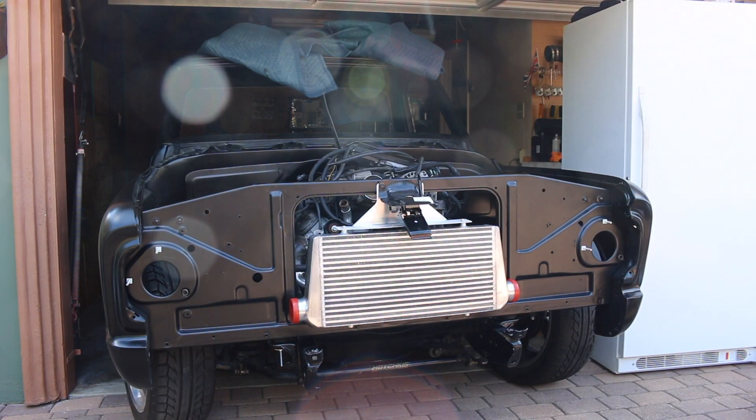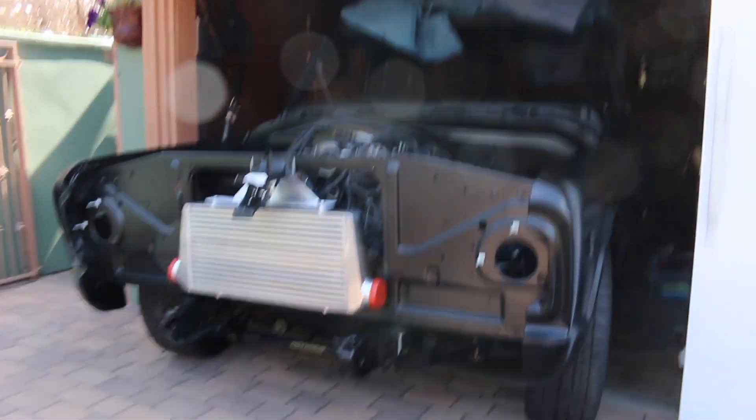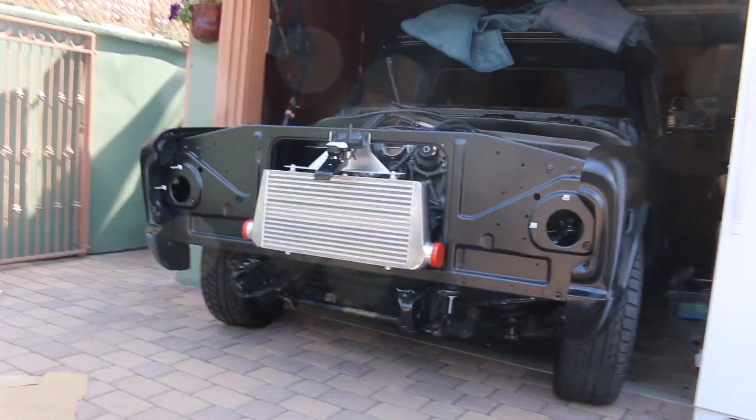It's on! Oh man - I wish my camera wasn't dying. This is badass. The tabs must mount to something here because if not it's just gonna swing and hit against these bolts. I'm gonna charge the camera and while it's charging I'll figure this out - but man, that looks badass.